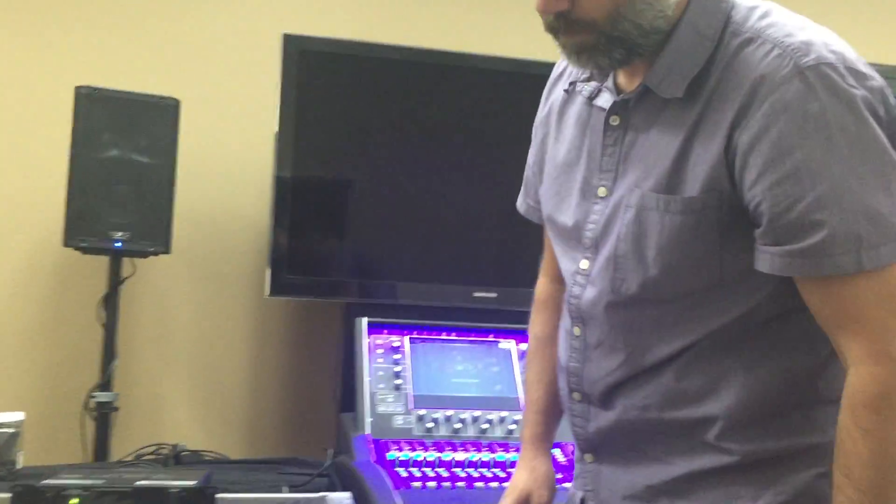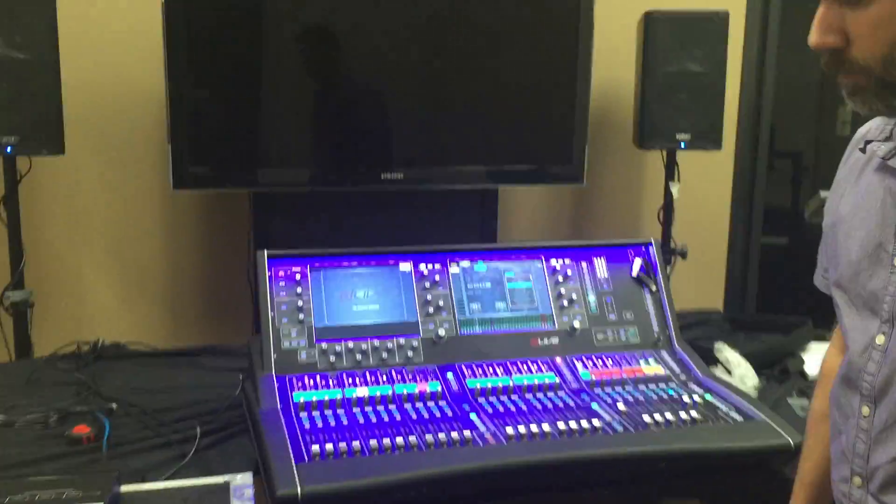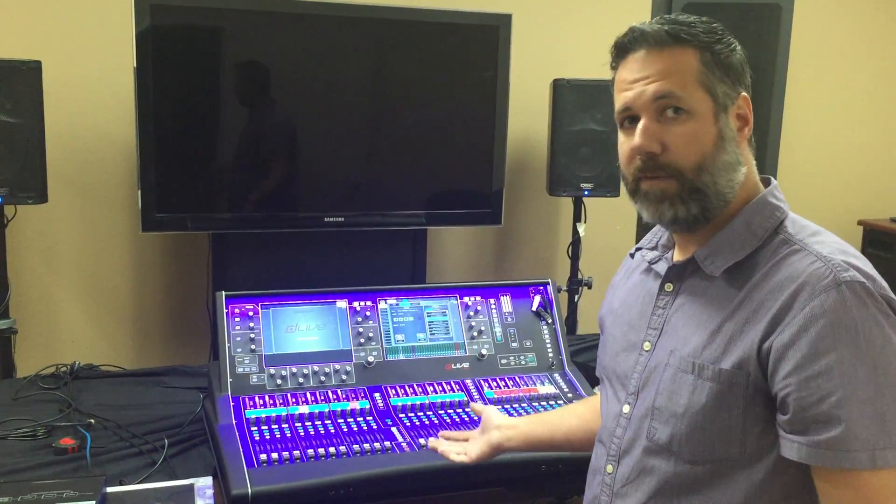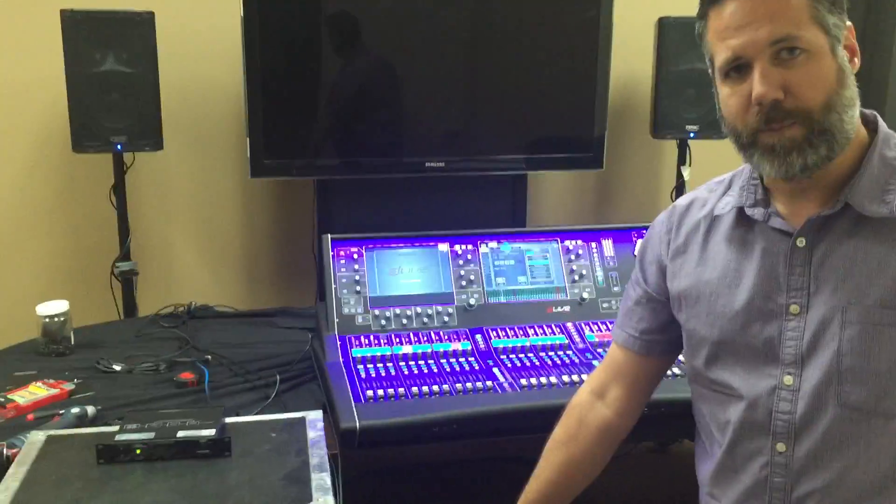Power resumes. Now we have line power again, the backup battery begins to recharge, and we don't have a failure in the show — all in a one-space rack unit.